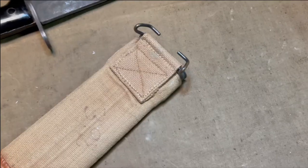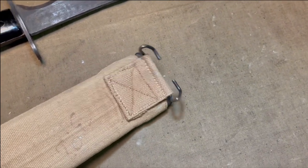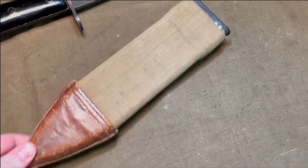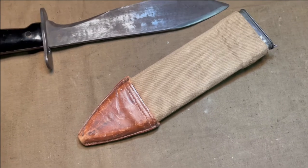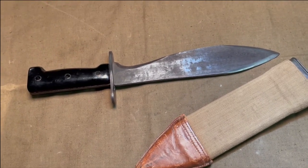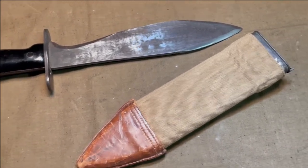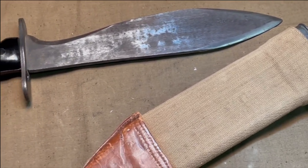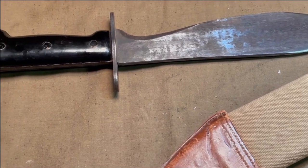No one seems to be able to identify the exact company in Japan that made these for Kiffy, and I can't find any production figures, but any cursory look at 1917 Bolo knives online will have these pop up for sale everywhere. I presume there are probably more of these than there are original 1917 models at this point. These reproductions were made in the 60s, roughly 40 years after the originals, but that was now 60 years ago. These are closer in age to the original Bolos than they are to today.